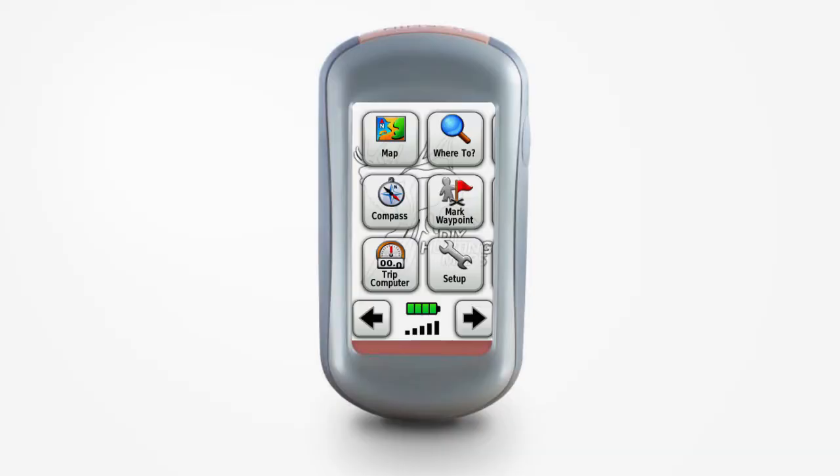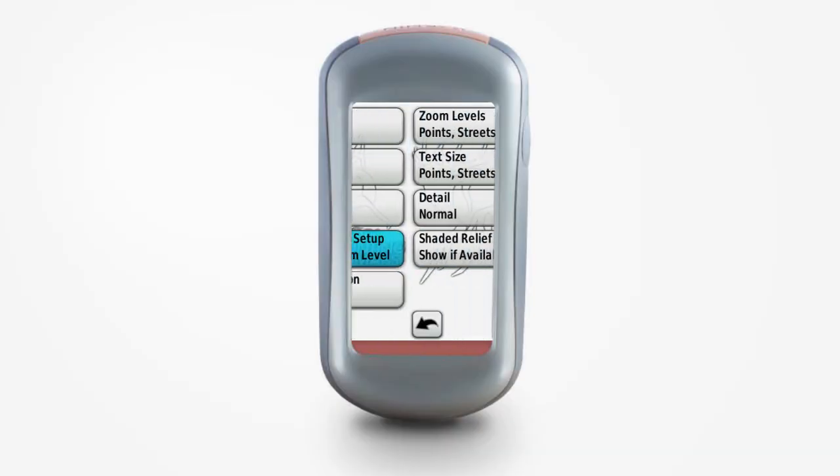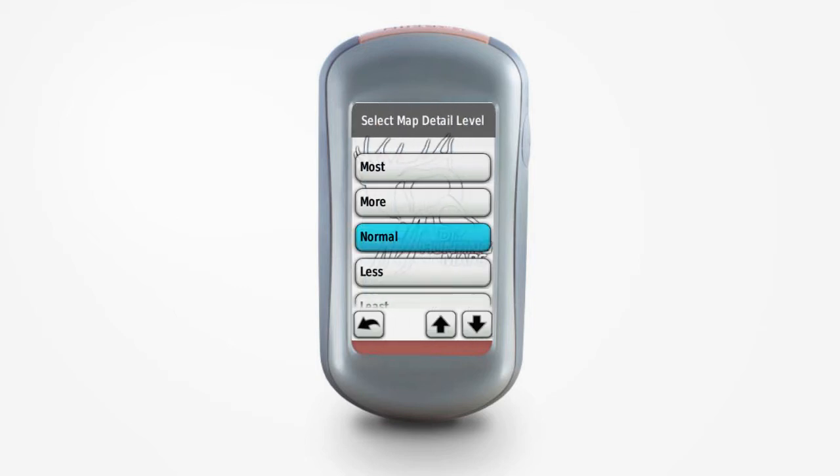To get to your map level settings, you want to go to Setup, then Map, and then Advanced Map Setup. Clicking on Detail, you should then be able to set your detail level settings.